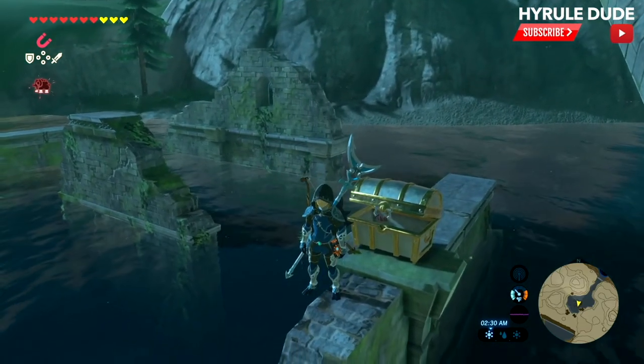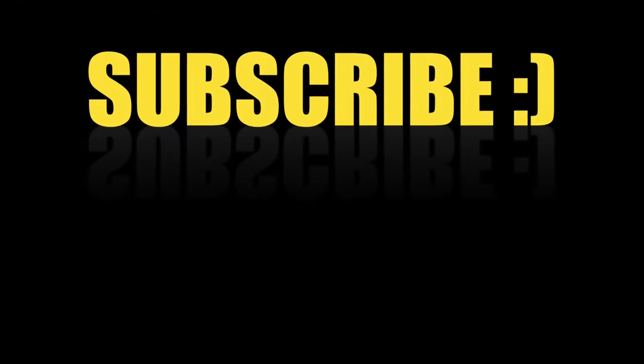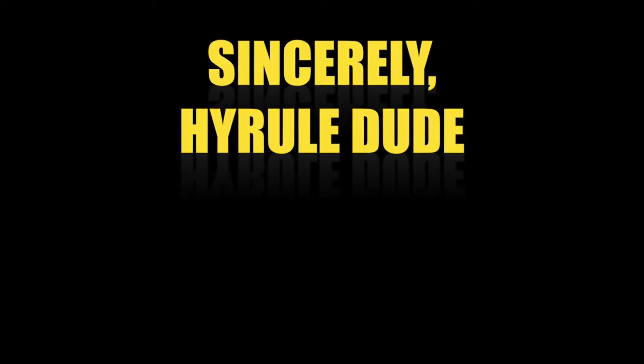Thanks for watching, YouTube — you guys rock. I hope you enjoyed this video and I hope it was helpful. Please share, like, and comment. Also please subscribe so you can get notifications for really cool tips just like this one coming in the near future. Cheers.